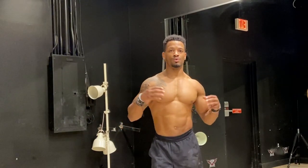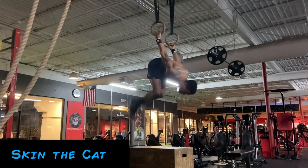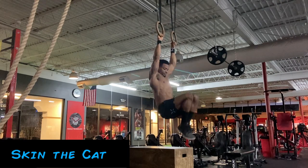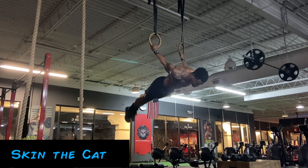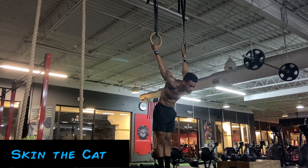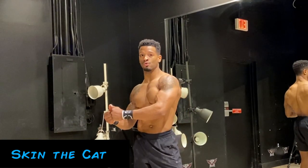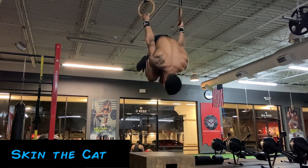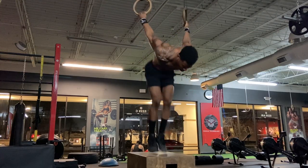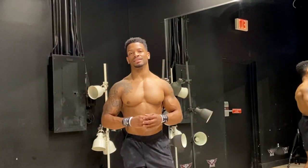Skill number nine is one of my most favorite skills — it's going to be the skin the cat. The skin the cat is a really good shoulder mobility exercise that helps us work on the front lever and back lever at the same time. The back lever is highly associated with skills such as the planche and others. I highly suggest adding the skin the cat to your regimen, and if it's too tough of a skill you can jump off the ground or use a higher bar so you can jump through the motion.